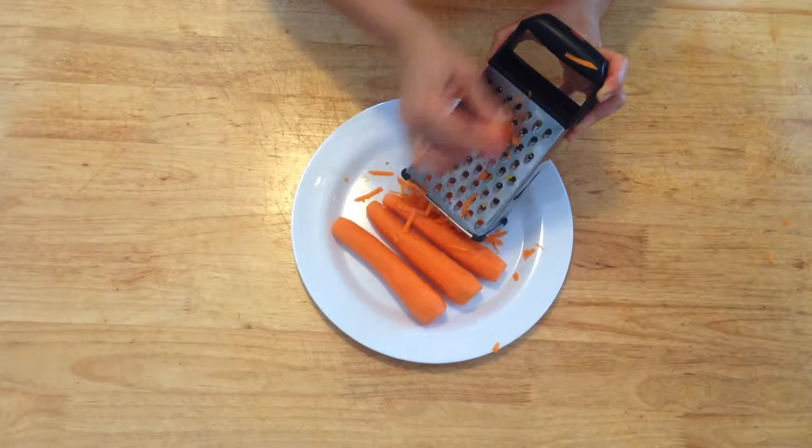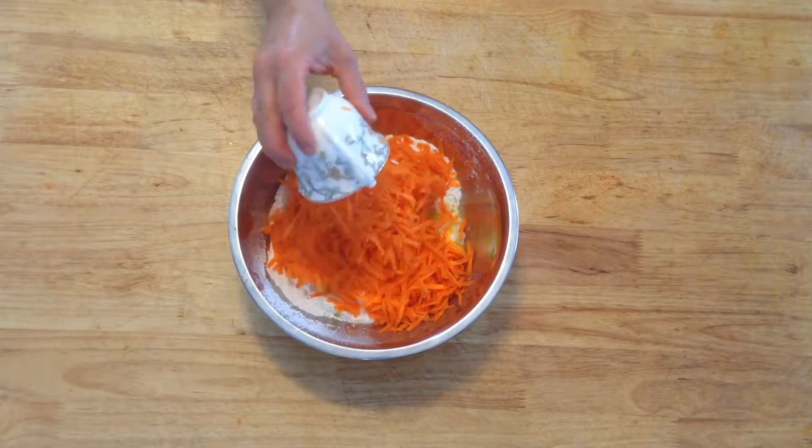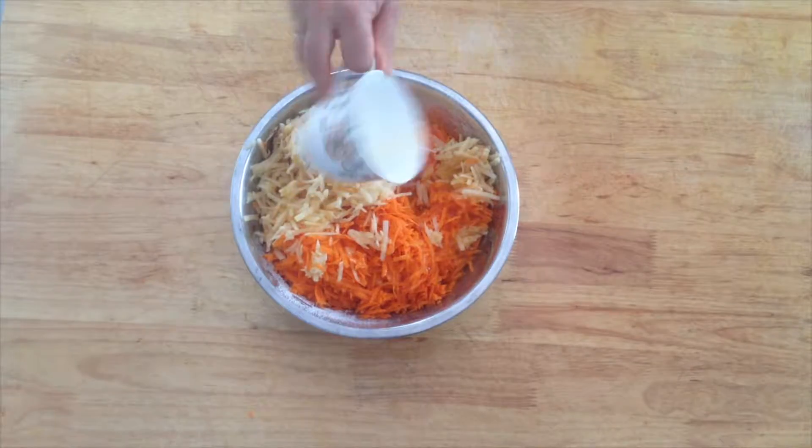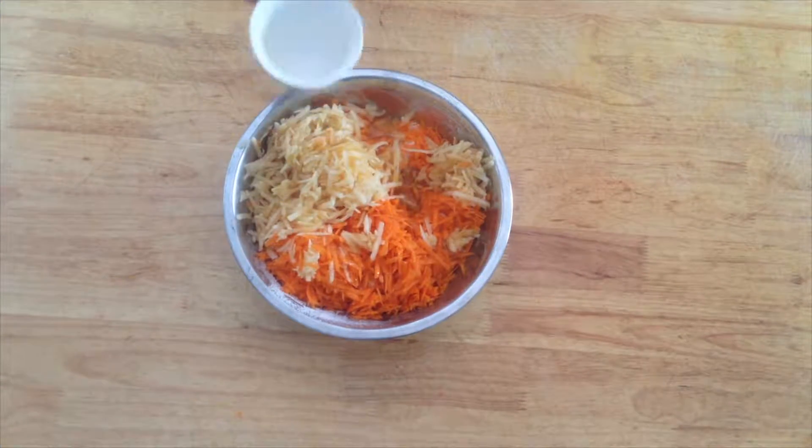Now grate all six carrots and place into the mixing bowl. Grate the apples and add to the mixture. Pour in the orange juice, followed by the brandy and then the oil.